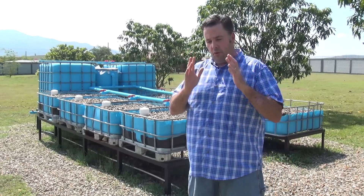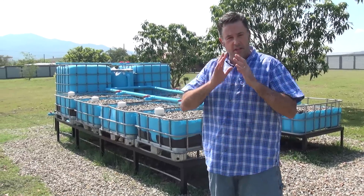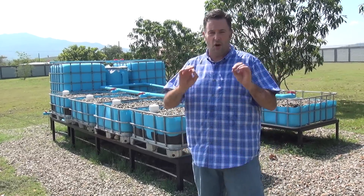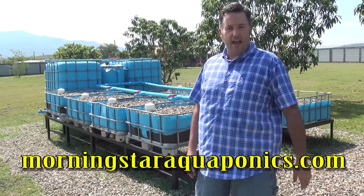And I promise you, if you read the book and you look at the photos, if you follow the video and you get the supplies on the materials list, you gather the tools together, you look at the diagrams that we provided — you can start building today. So check out MorningstarAquaponics.com. Thanks a lot. Have a great day.